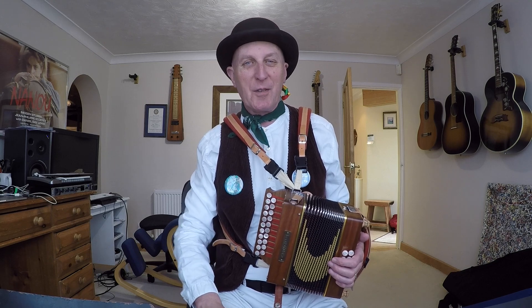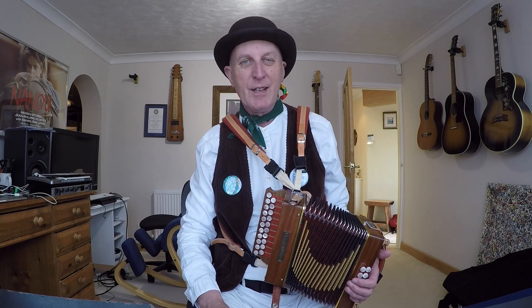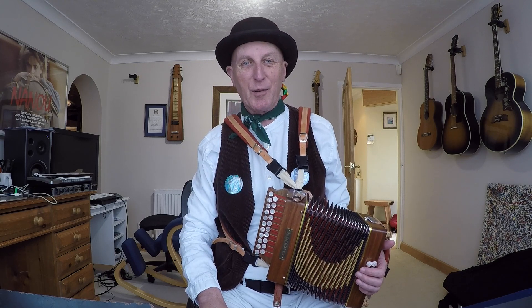Hello and welcome to this very special lesson on the tune From Night to Morn. As you can see, I'm wearing my full Morris kit because I'm actually on my way to a Morris dance straight after doing this lesson, so I thought it'd be fun to do the lesson wearing my kit. Don't expect this always — this is probably just a one-off.